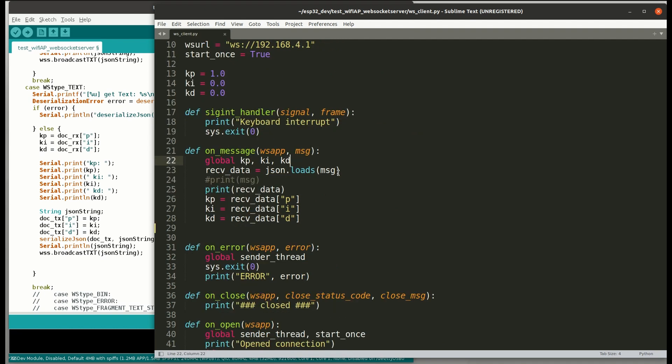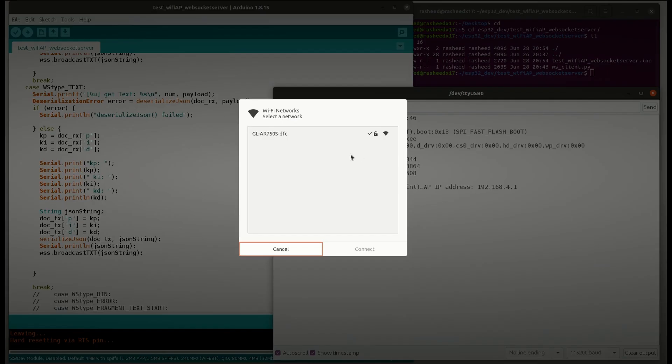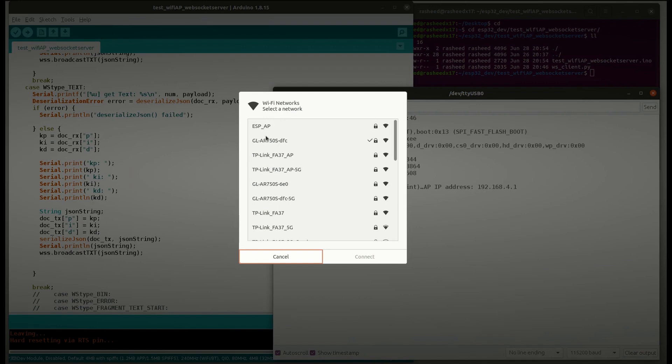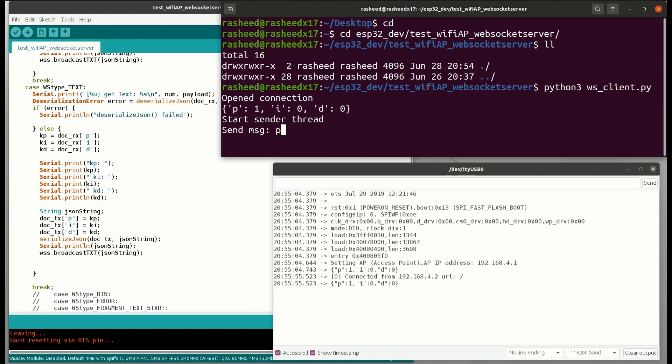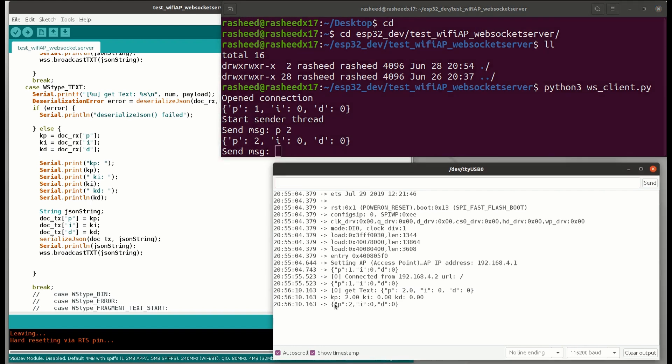Also, when the server sends back the updated PID to the client, I update it here so both sides can get the latest values. Now I'm going to connect to the ESP32 Wi-Fi and start the WebSocket client. We can start sending new PID values one by one — the new value updates on the ESP32 and the client also gets a confirmation message back.